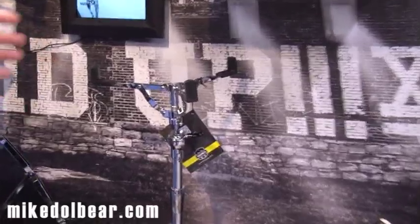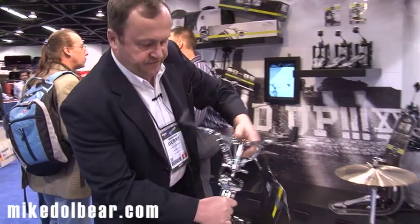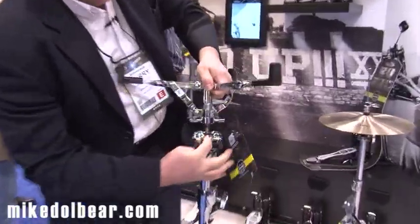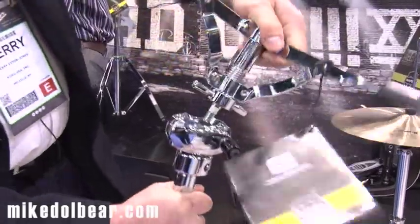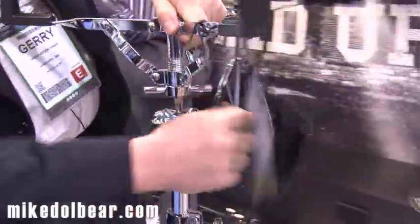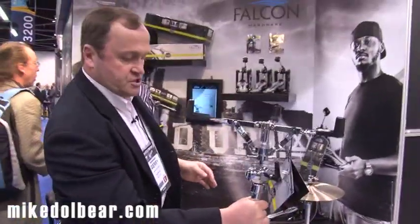This is the new Mapex Falcon snare drum stand — a heavy-duty snare drum stand with some fantastic features. If you undo this very quick-release button, you get any angle of adjustment — 360 degrees — very, very quickly. Do it back up again and you've got your perfect adjustment without any effort whatsoever.